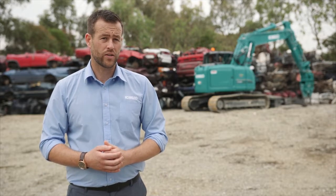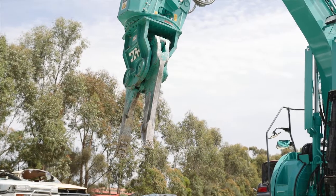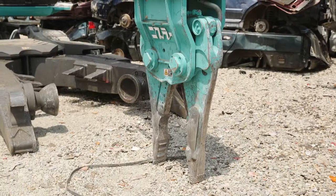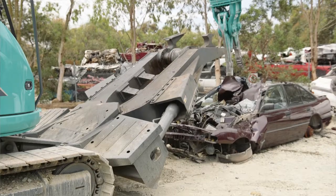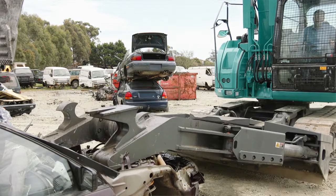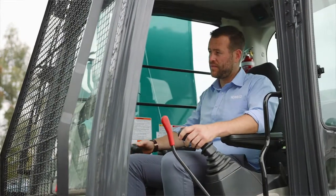outstanding performance and the world's most advanced noise and dust reduction system. The SK-135 SRD-3 is fitted with a rotating nibbler that twists and turns and a clamp arm for gripping and cutting. All functions are operated by pilot hand and foot controls for smooth precise movement.